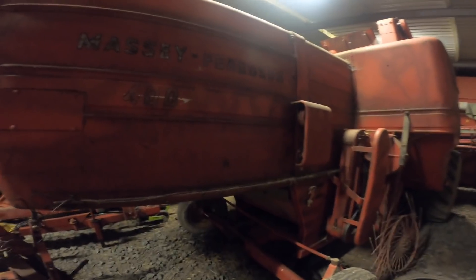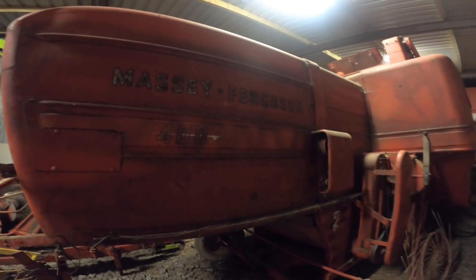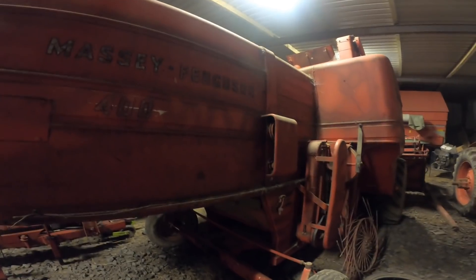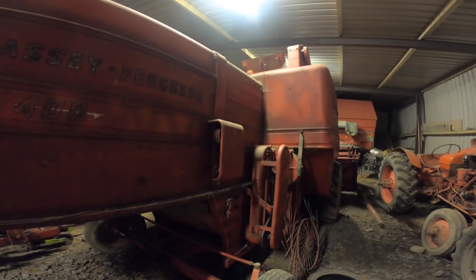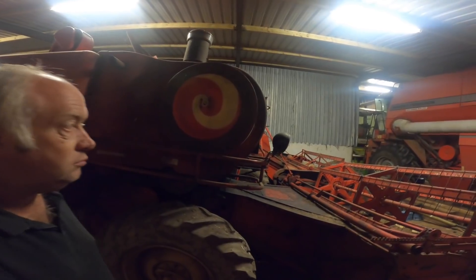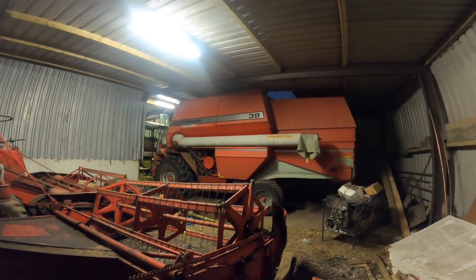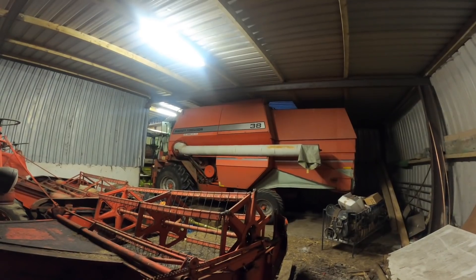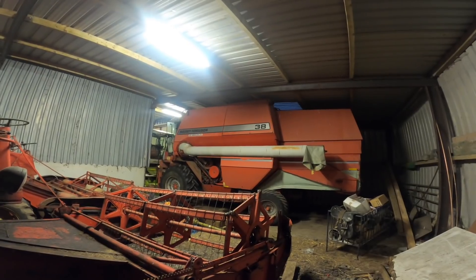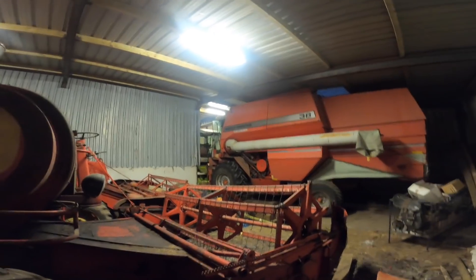I never saw a 400 in as good a nick as that one. I washed it after we got it here just to see how she'd clean up — she cleaned up fiercely well. We brought it to a vintage show, drove it up to Newcastle which is about 12 miles from here — took two hours, it's so slow. In the 1960s this is what you were cutting with, and that's not even new. That's 30 years of progression in combines, from that there to the big girl that just about fits in the shed.